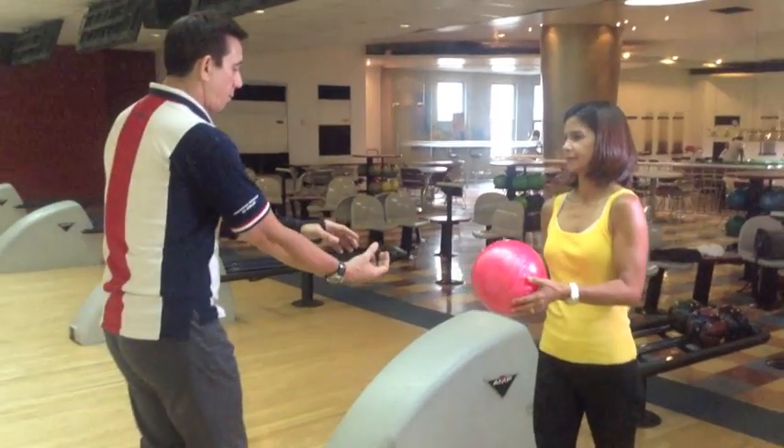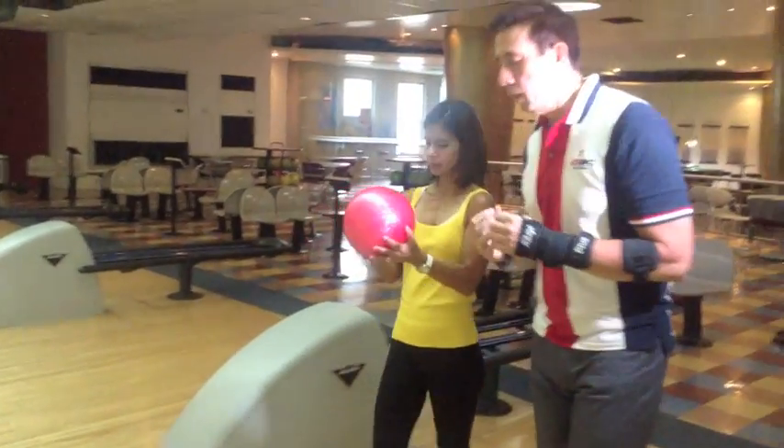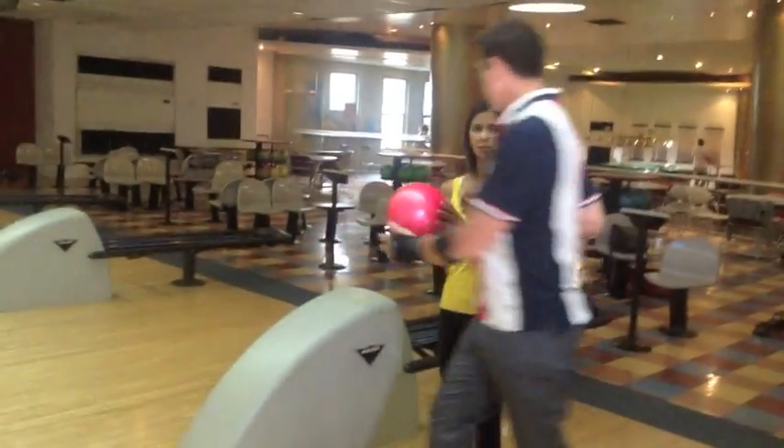Right foot, right arm. Then you take four steps, and the last step is a slide. You can feel it like this.